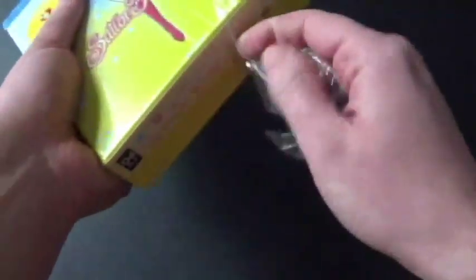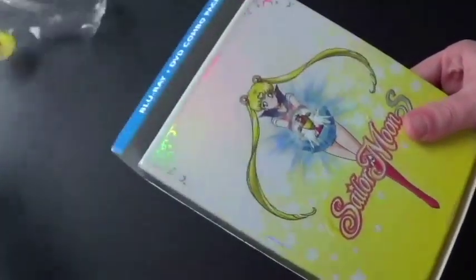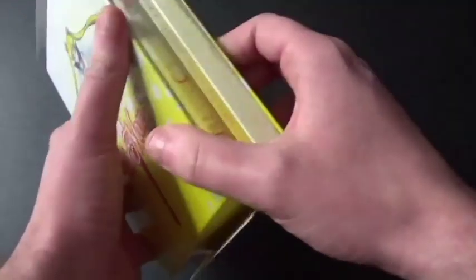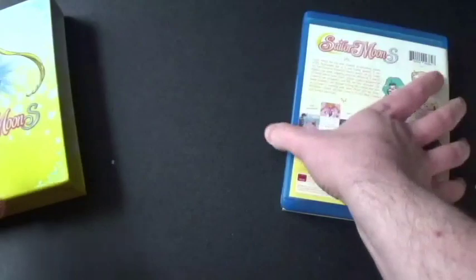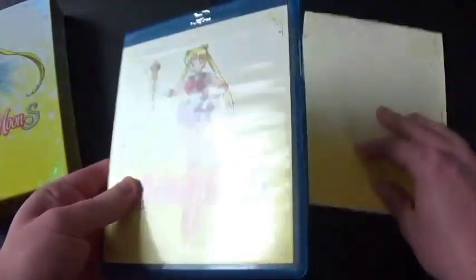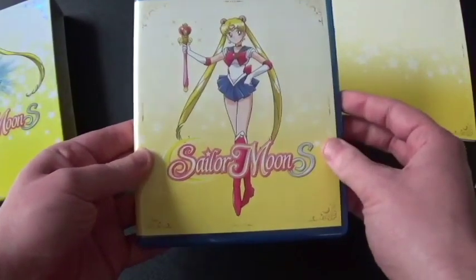Let's get this open. Don't need my knife — it has the opening there already. There's one more of those cardboard inserts — better get them off right away. That was easy. So let's get this out. There's the Blu-ray case — it looks pretty good. There's Sailor Moon with that staff thing she holds.